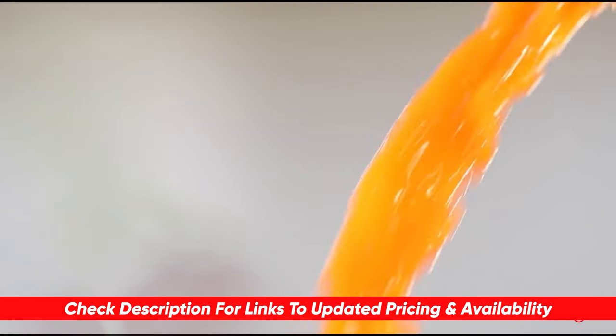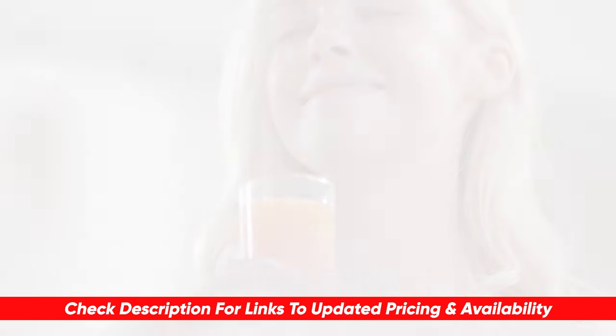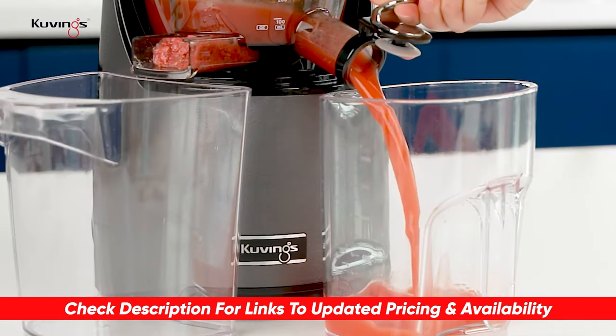And as always, you can check pricing for any of these products in the description below. And if I'm able to get any discounts or coupon codes, I'll include those for you as well.